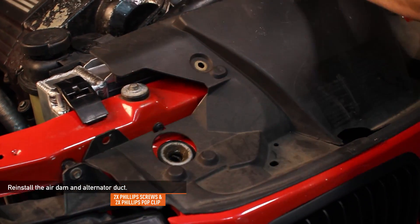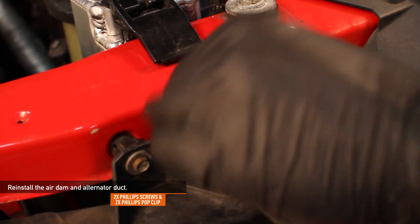Finally, reinstall the air dam using the two Phillips head screws and two pop clips that you removed earlier.